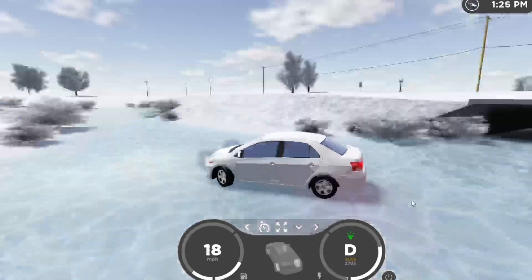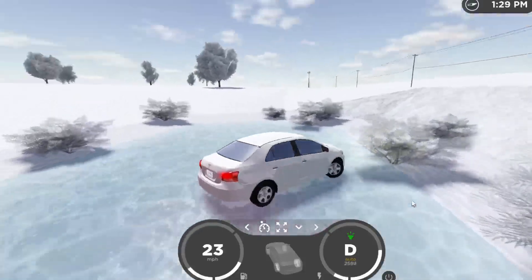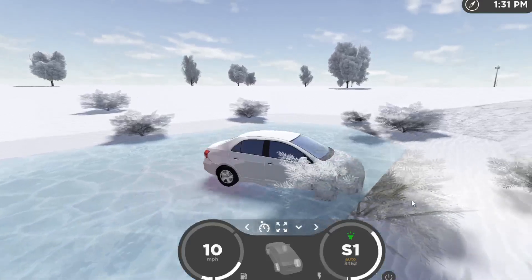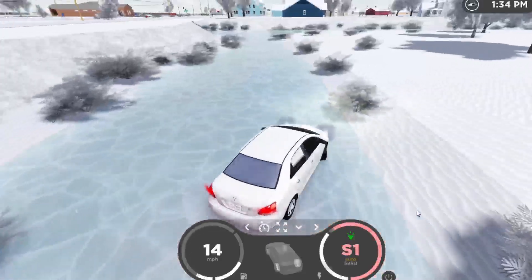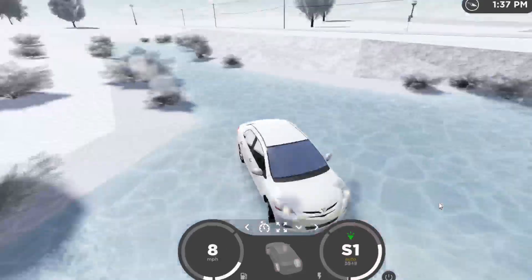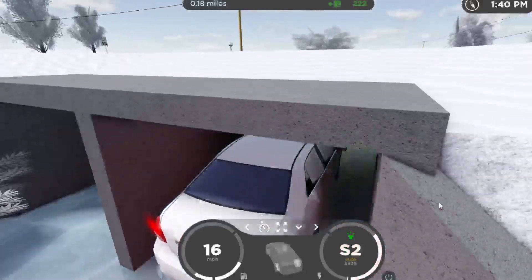We can't really test how good it goes in water because all the water has instantly turned to ice. It does not make it up that. Sport mode does not make it up that — it just spins the wheels faster. Let's go back to the tunnel. Headlights are still on.